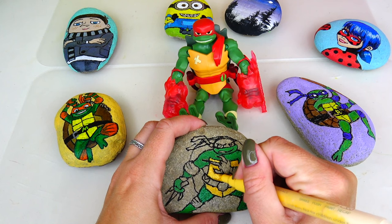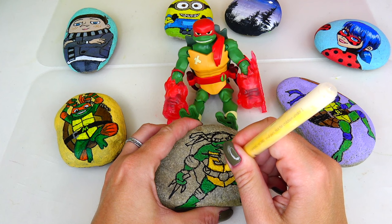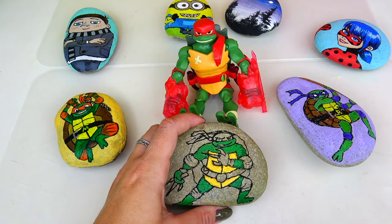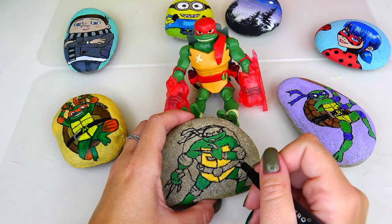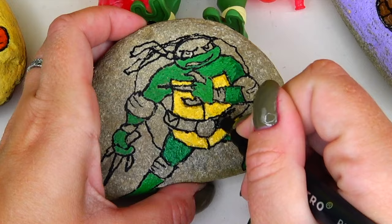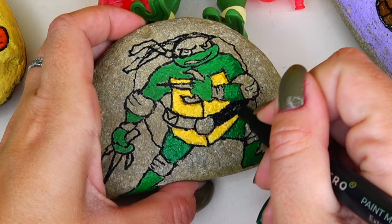Looking good! I think we can go ahead and add a second coat to the turtle shell on his belly. I was specifically worried about this area because it was so wet and the color just was not getting there. I think it looks good - and I just realized that I forgot to color his hand.